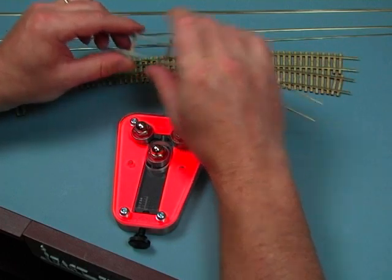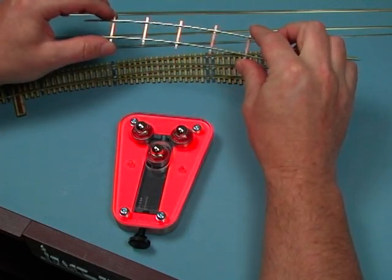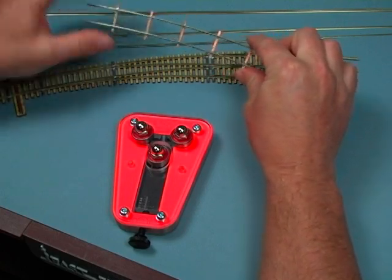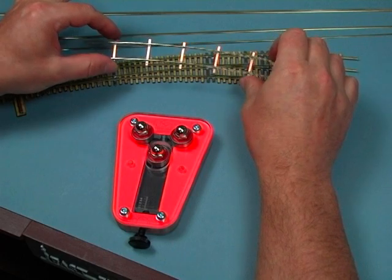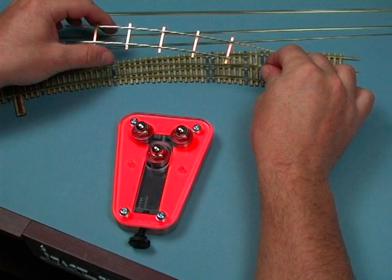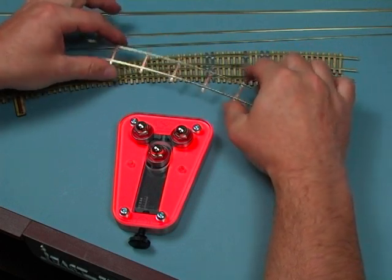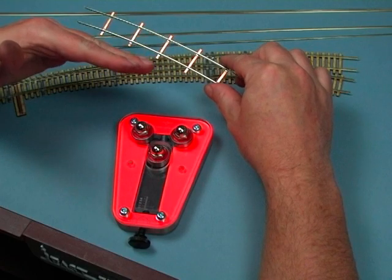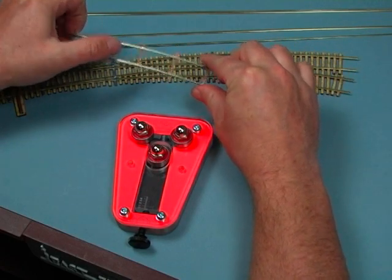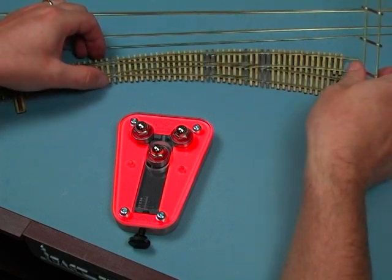It's quite important to pre-bend the rail if you're doing soldered rail construction. It's introducing stress into the rail in the form of a radius. If you build a piece of track and don't pre-bend the rails, left sitting on the bench, the stress in the rail will actually make it straighten itself back out and pop the solder joints off. So it's quite important to pre-bend that rail before you build any curved track or a curved turnout.